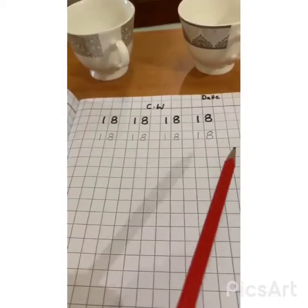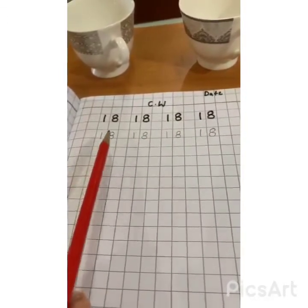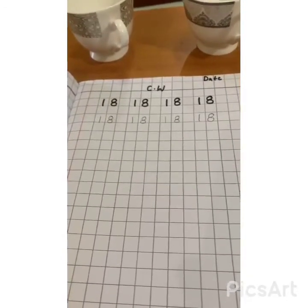Kids, remember — both numbers must touch the lower line of the box. Okay. So, till then, keep practicing. Allah Hafiz.